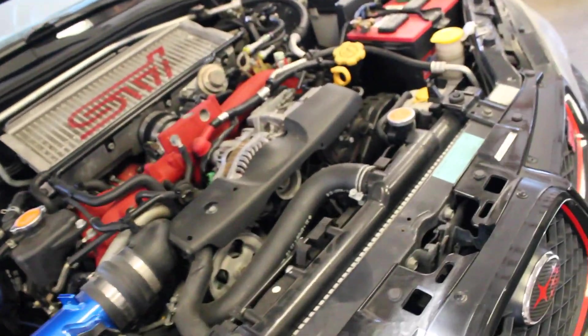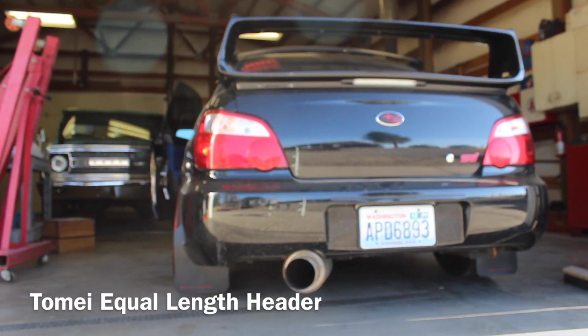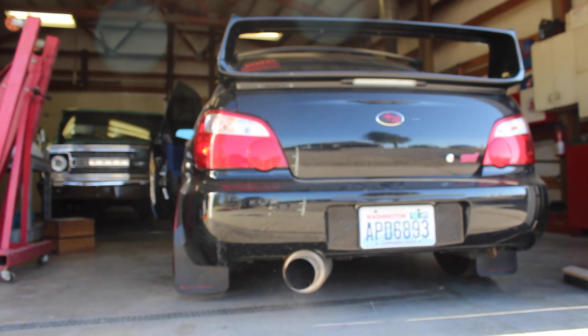Alright, header's on. Make sure you've got your O2 sensor connected and start it up, make sure you've got no leaks. To get the most benefit out of an equal length header, or any optional part, I'd definitely recommend a tune. Why would you pay nearly a thousand dollars for the header if you're not going to get the full benefit out of it? So I'd recommend getting a tune after getting that header put on.